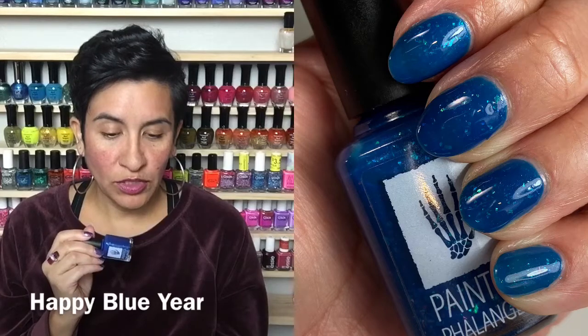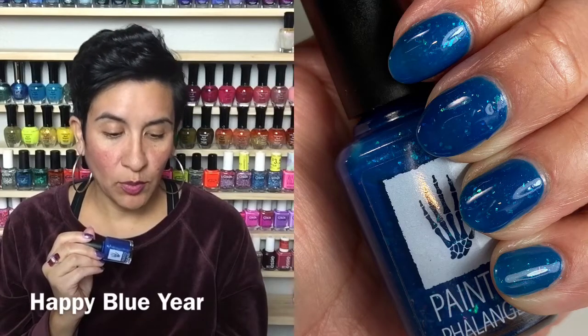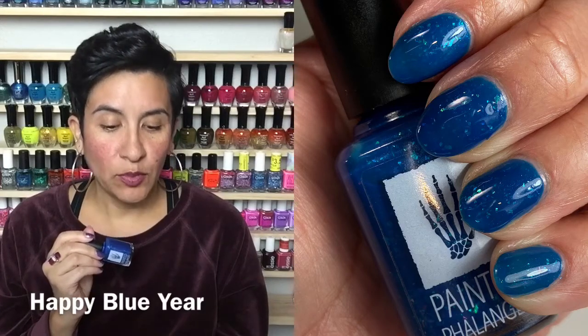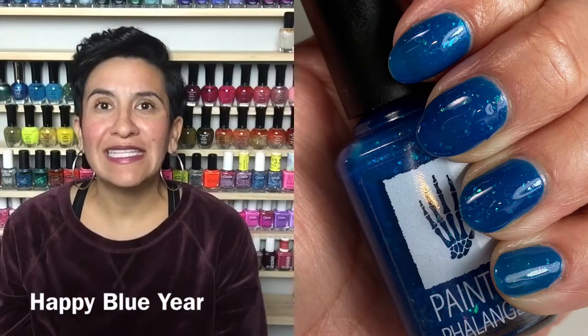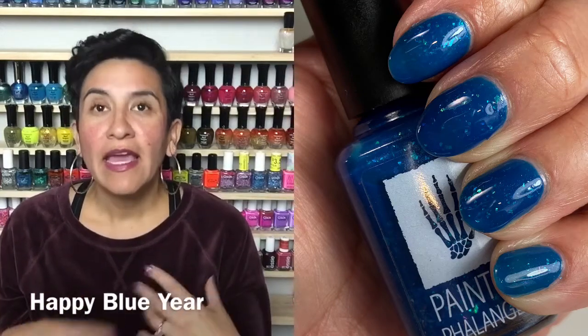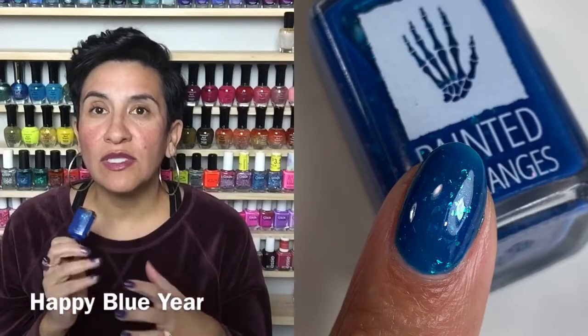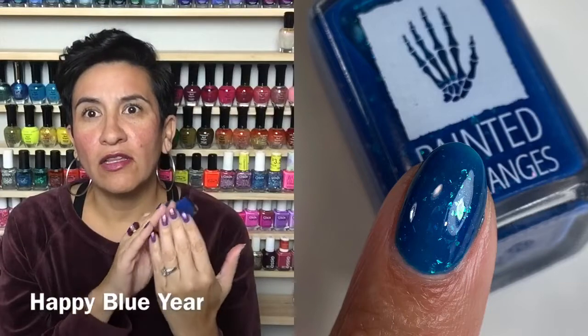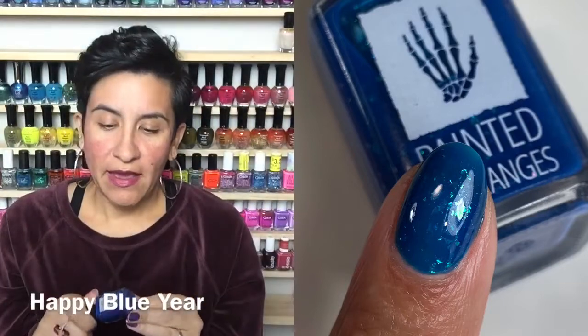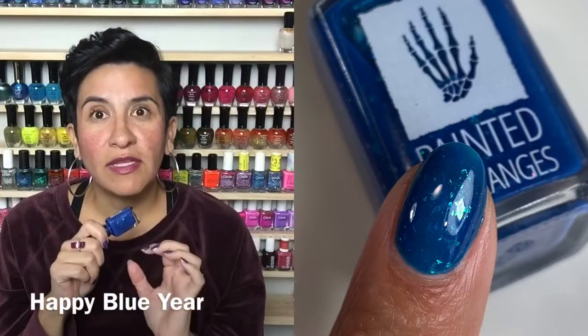She describes Sparkly Blue Year as an intense sapphire blue jelly polish filled with blue-green-purple shifty flakies and blue-purple teal shimmer. Two to three coats to get opaque — she notes it may not get fully opaque — and she always recommends a glossy top coat to seal everything up. For me, this polish did get opaque in three coats with no visible nail line, even though my nails are a little longer now.